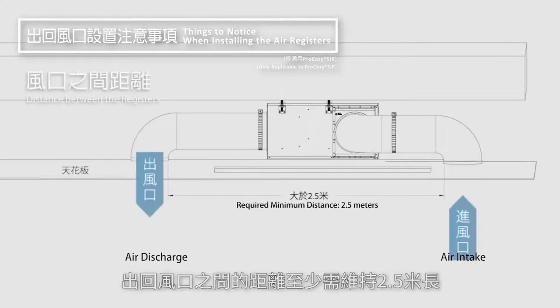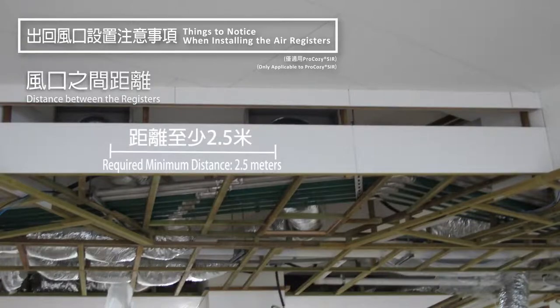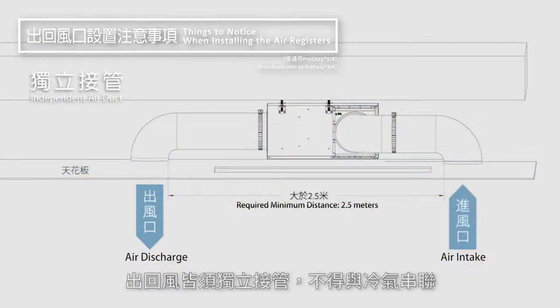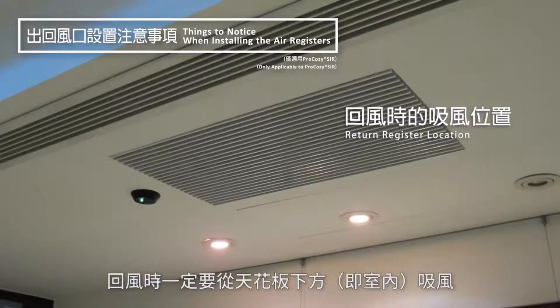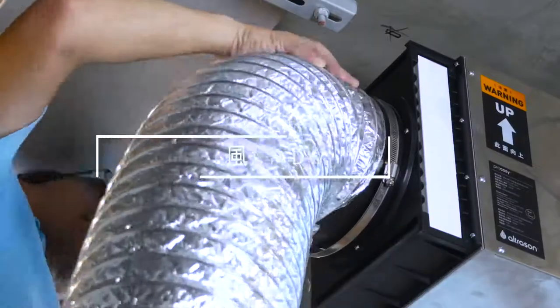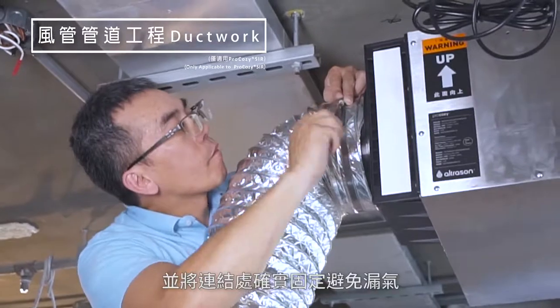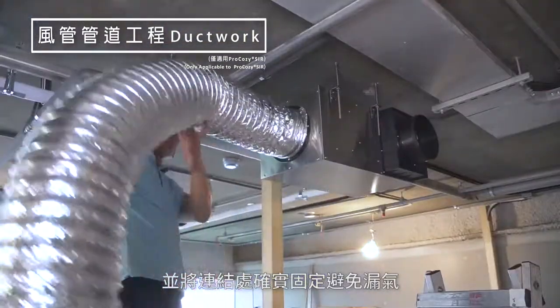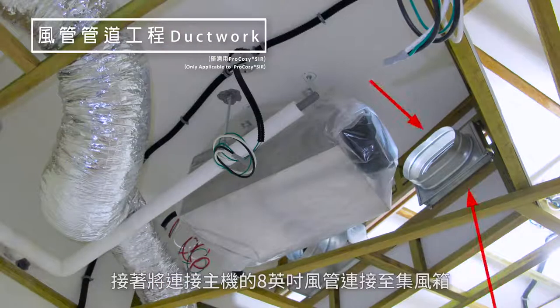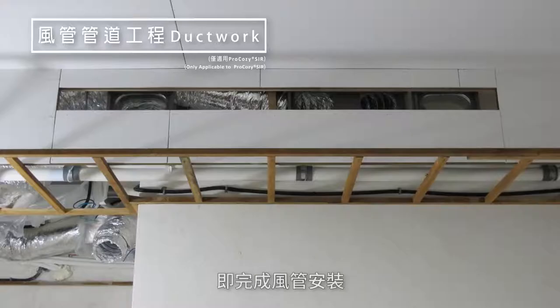The distance between the return and supply register should be at least 2.5 meters or 8 feet. The return and supply ducts should be independent from the AC duct. The return register must be directly below the ceiling so that the return air is from within the desired space and not from the space within the ceiling. Connect the flexible aluminum ducting pipe to the duct connector and make sure that the connecting point is secure to avoid any air leakage. Use the 8 inch flexible aluminum ducting pipe to connect the Pro-Cosie unit to the return and supply registers. Now attach the registers to the respective grill and diffuser. The air duct installation is now complete.